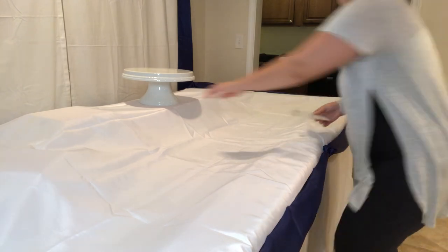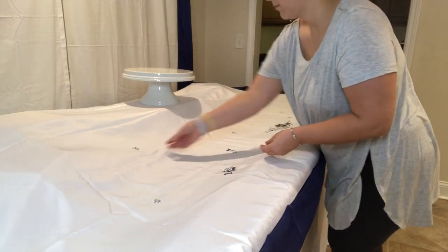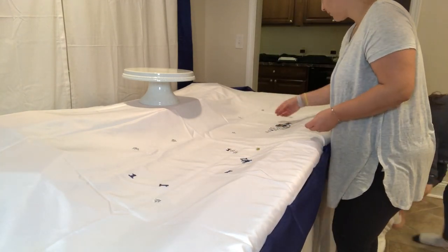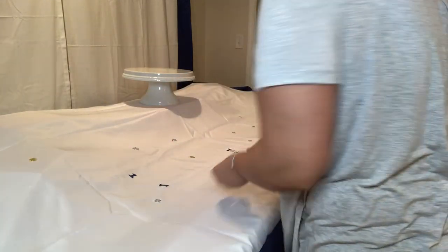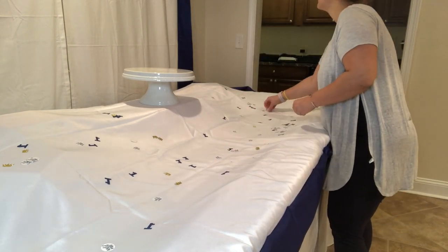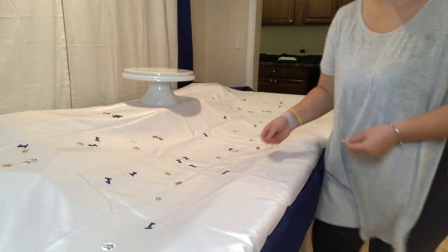In our main party area I wanted to have a centerpiece table where I could display the cake, cookies, and a few decorations that would draw everyone's eye but also not go overboard. I found this confetti on Etsy and I absolutely loved it — it gave the table that pop it needed without being too much. It came with three different designs: the Wild One gold crown, a little circle that says Wild One, and the number one.